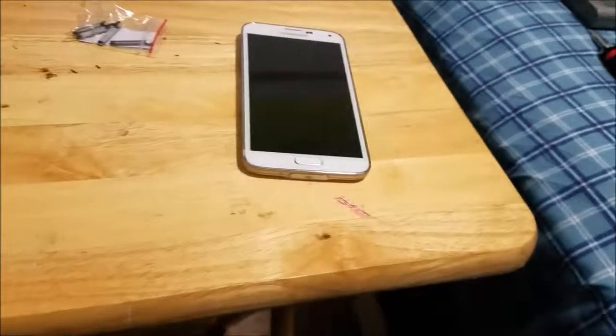What you're gonna do is take the new charging port cover, put it right there, clip it on, and there you go. Now you can put everything back together.